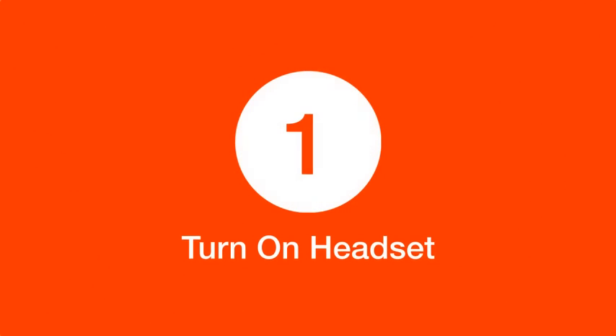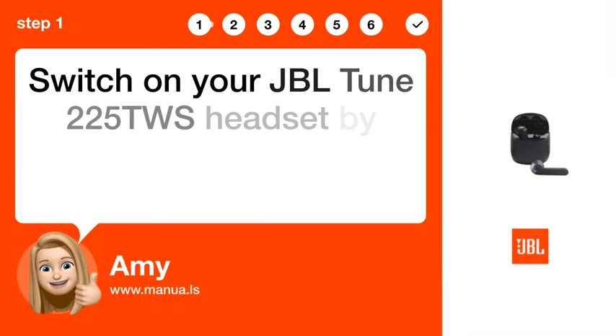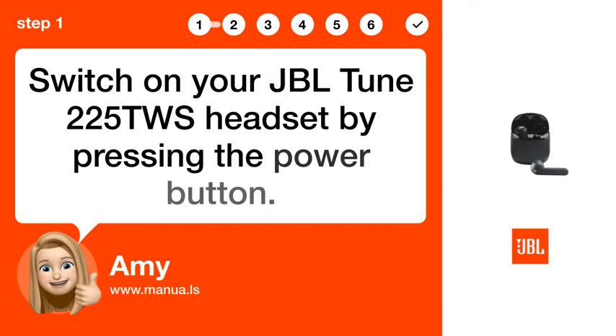Step 1: Turn on headset. Switch on your JBL Tune 225T WS headset by pressing the power button.